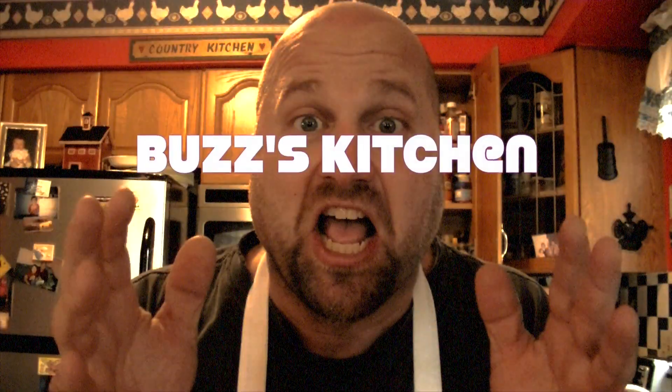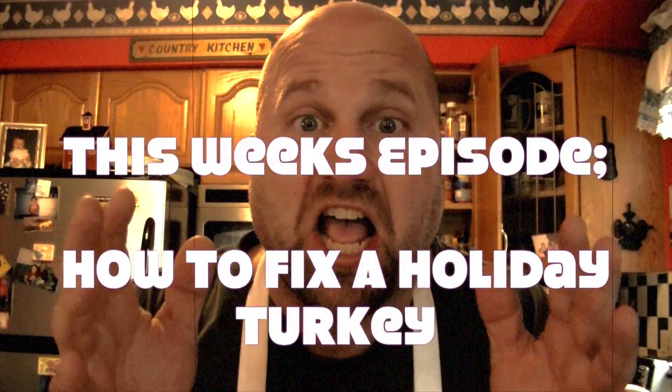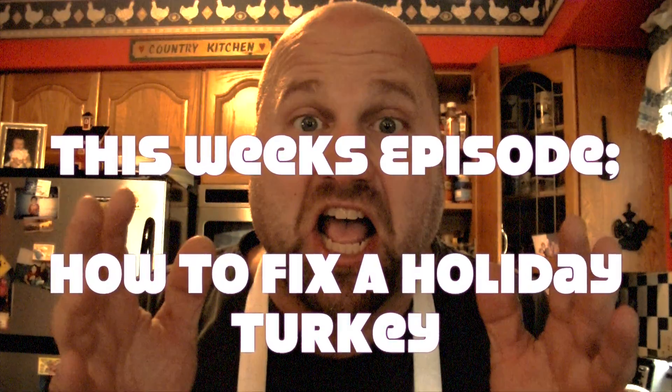Welcome back everybody to another episode of Buzz's Kid Kitchen! I'm back with another episode, a very special one just for you. Cooking with Buzz is going to make you a holiday turkey. So, what do we need for that?